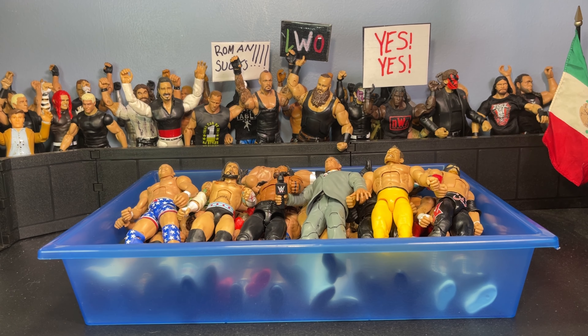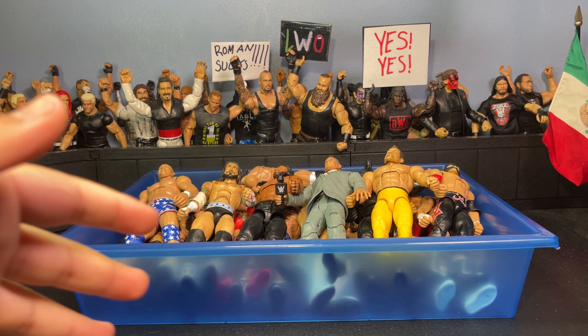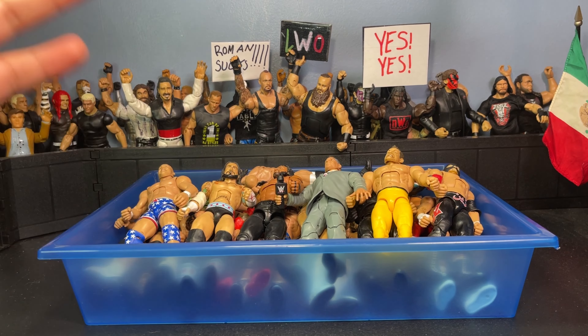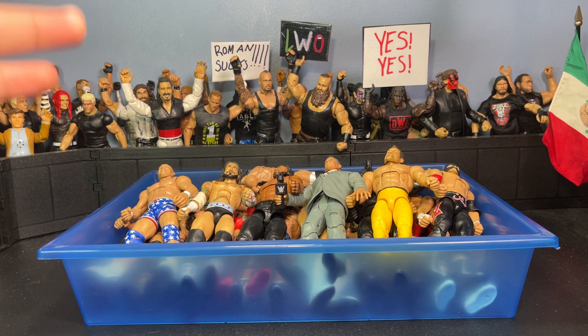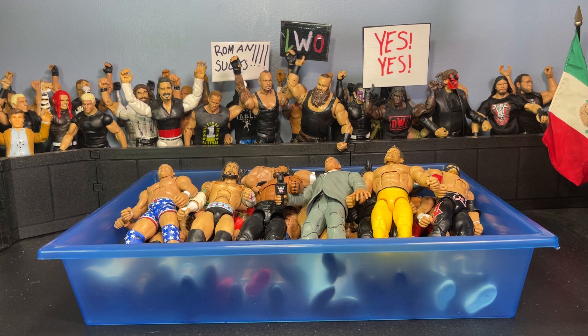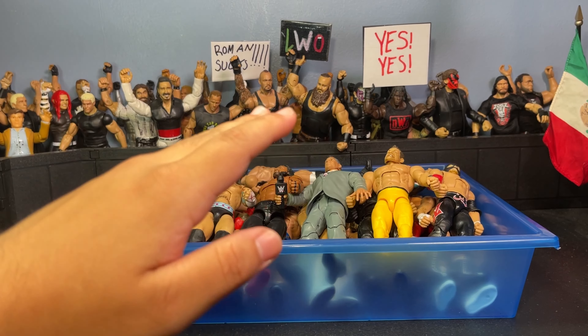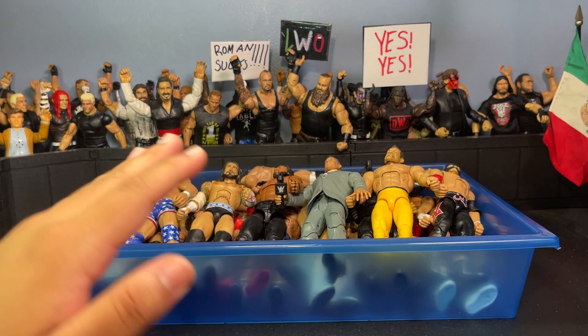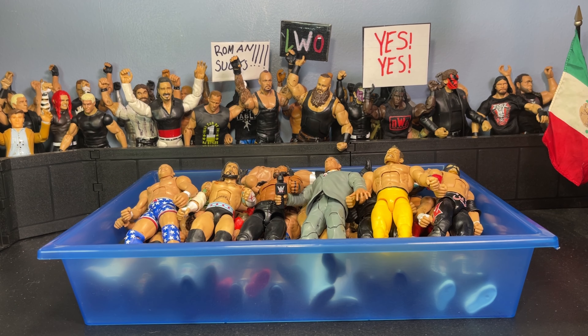What is up everybody, it's your boy J Figs back with another video. Today I got a crazy one — a little bit of a different video. I wanted to step away from the usual reviews and just show you guys my entire WWE custom action figure Elite collection. This is just Elites only; I do have other customs but they're Ultimate Editions or AEW figures, so I decided to just do my entire Elite customs.